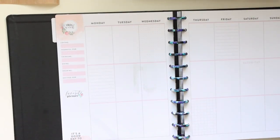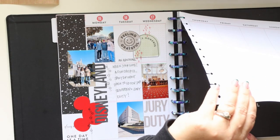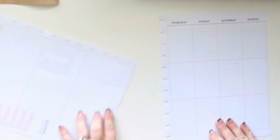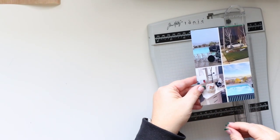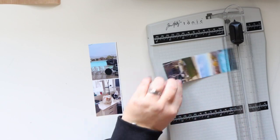Hey there, it's Jenny, and I am here today for a memory planner layout. I am thrilled with the first couple of weeks of 2024 and cannot wait to do another one this week. I am mostly going to be using layered stencils from Pink Fresh, which I have never ever used before, so today is the day.